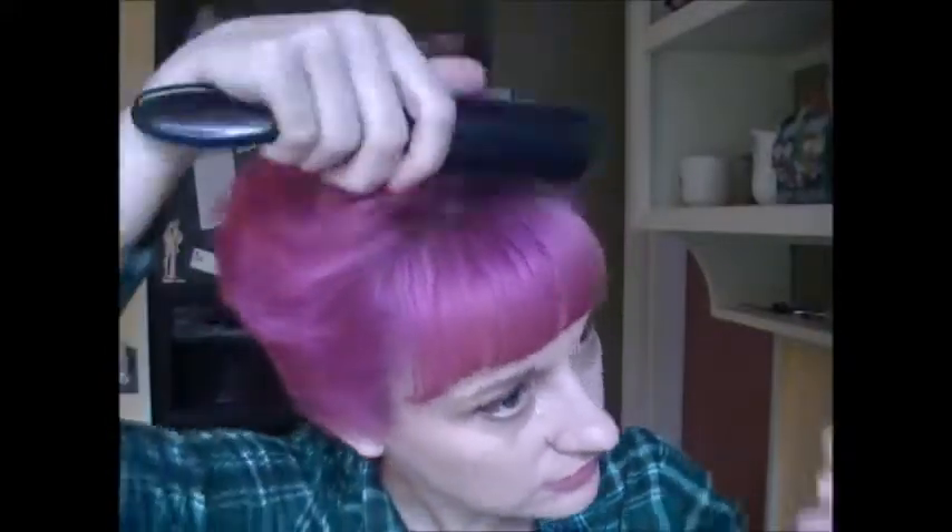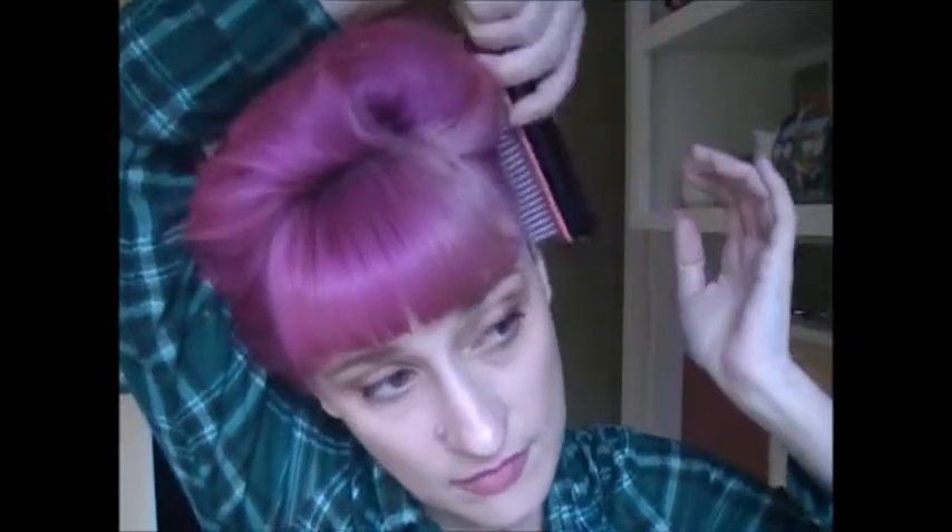And then I'm going to take my Denman Styling Brush and just brush through everything. I'm going to have a look at the back of my hair and see how that's going to blend in.